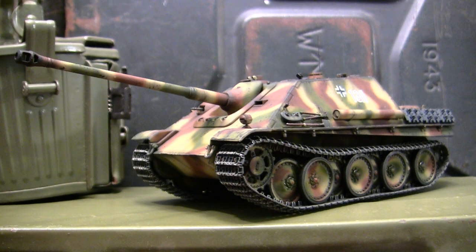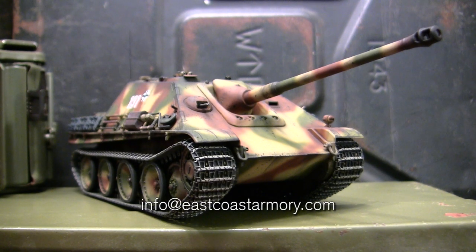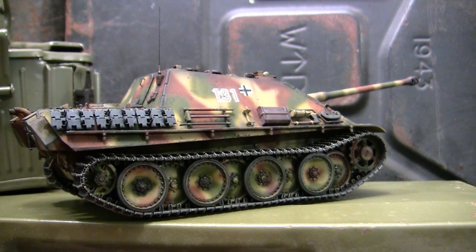Hey everyone, this is John from EastCoastArmory.com, and I'm here today with a model showcase video for this 1/35th scale German World War II Jagdpanther Tank Destroyer. The model we see here is built for my own personal collection and is not for sale. I frequently take on commission build projects from models ranging between 1/35th scale and 1/6th scale. For availability and pricing, contact me at info@eastcoastarmory.com. This model is built predominantly out of the box, however I added some extra aftermarket upgrades. In this video we're going to be going over all of this information as well as giving this model a thorough in-box review.